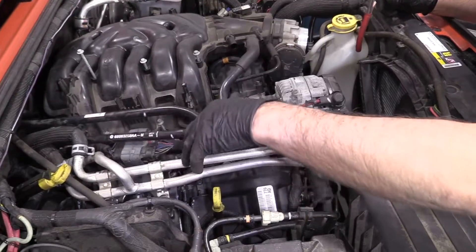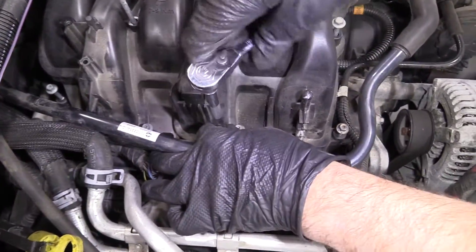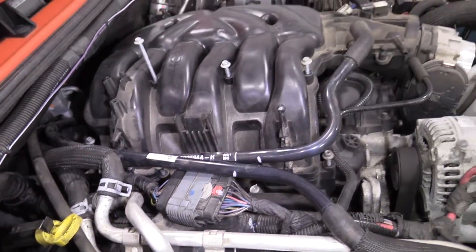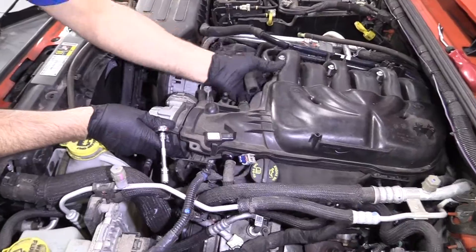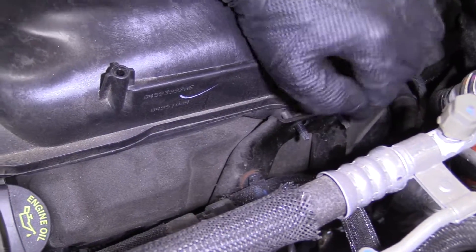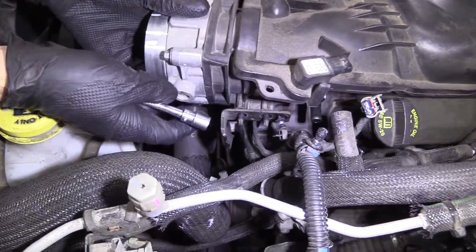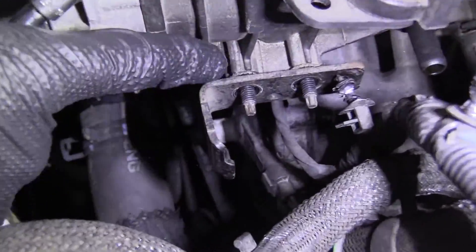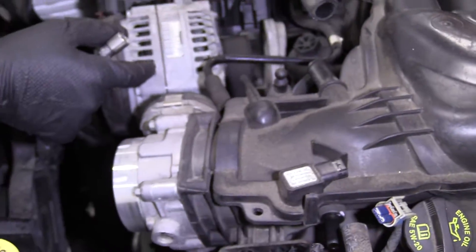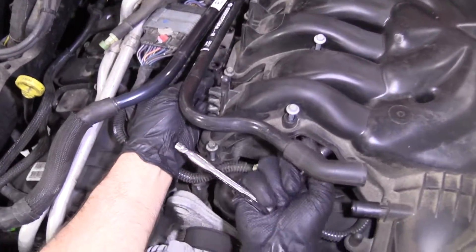You could use a bungee cord to hold that out of your way if you want. I'll take a 10 millimeter socket and my ratchet and loosen these bolts up. The intake is loose now, but there are studs going through this bracket that are preventing me from being able to lift it. You can't take those studs out because there are little washers on the backside attached to them. Over here, there's a bracket on this side also preventing me from lifting the intake.